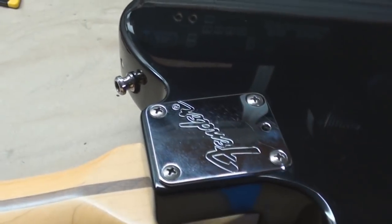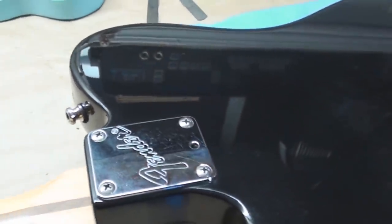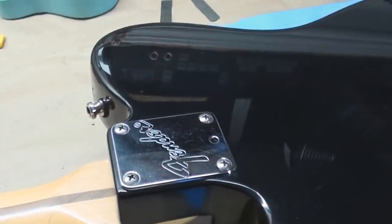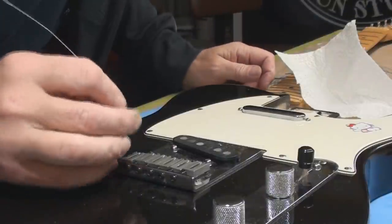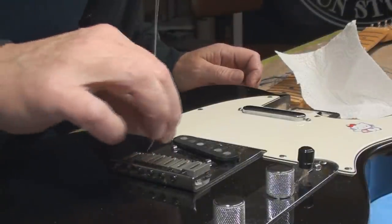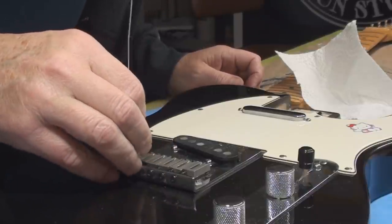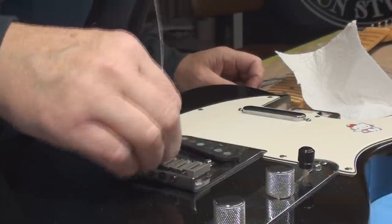I'm going to get the neck off and get rid of all the fret munch. The neck has a tilt-wheel function, which I don't like to use unless you need to, and only then in tiny amounts.